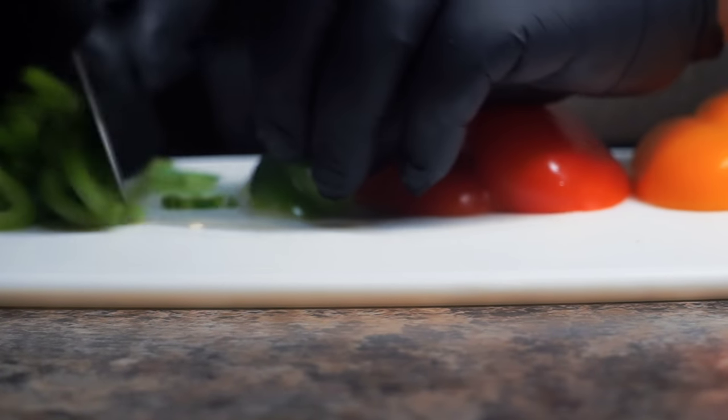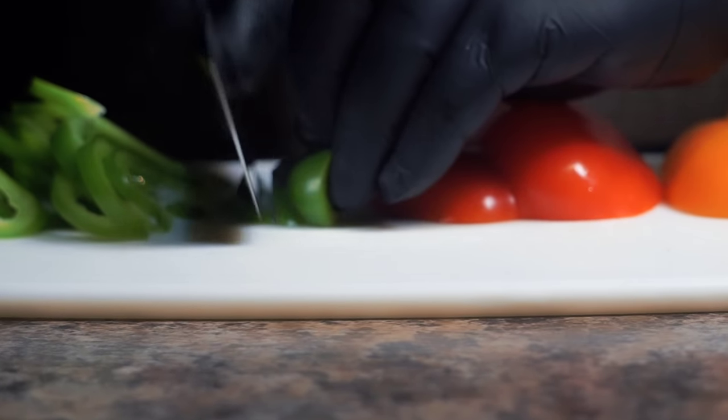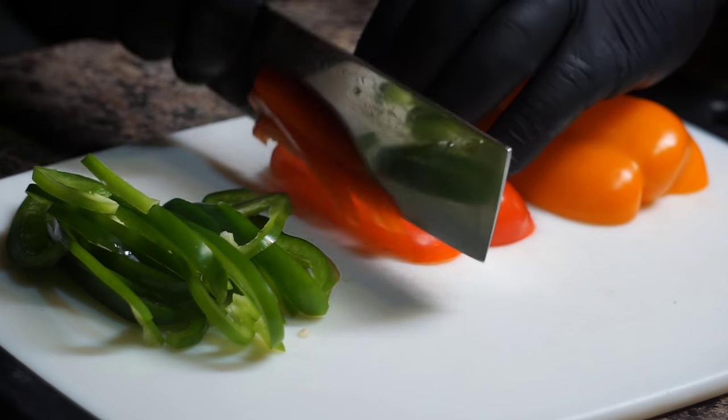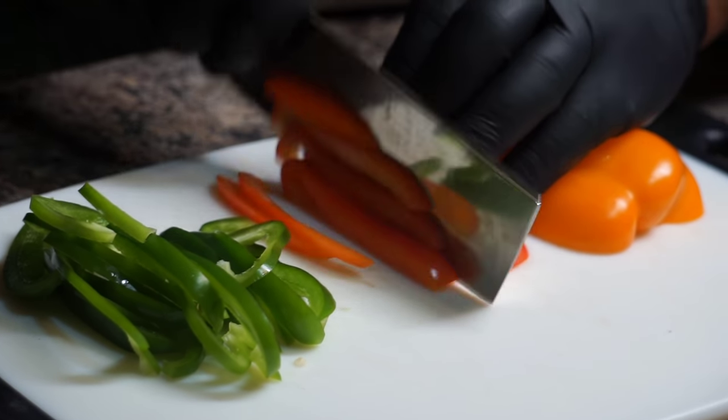Now, after I cut these bell peppers, I'm going to do the exact same with one large sweet Vidalia onion. And after that, we'll start with the next process.